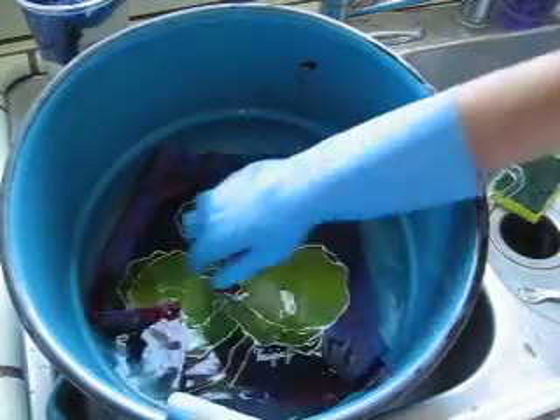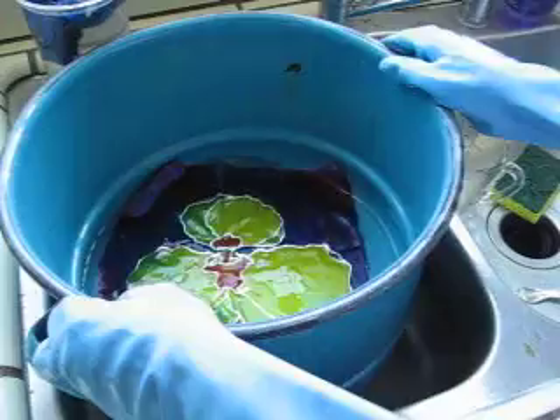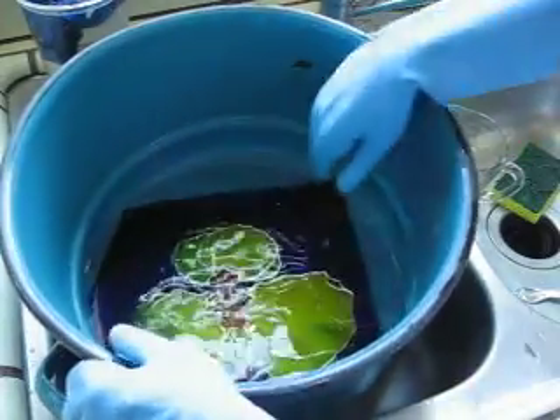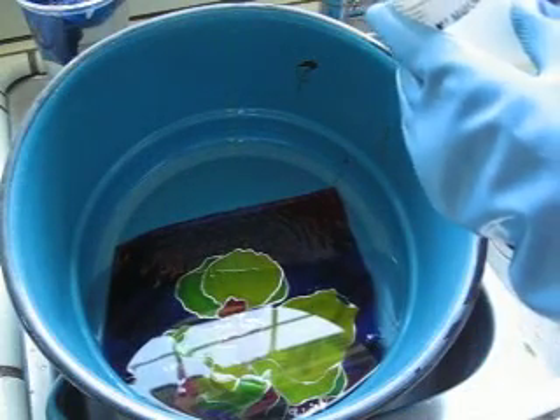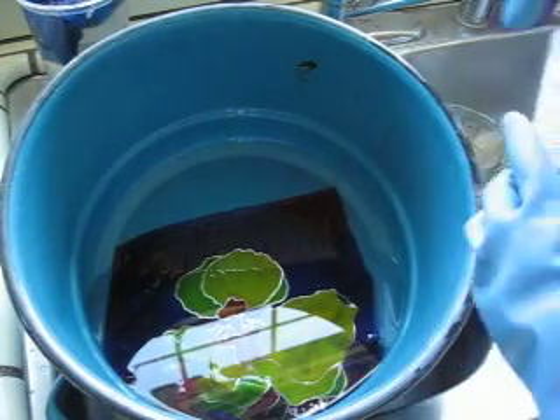Just leave it for a few seconds — a few minutes. Let's see how many minutes. Five minutes. See you in five minutes.